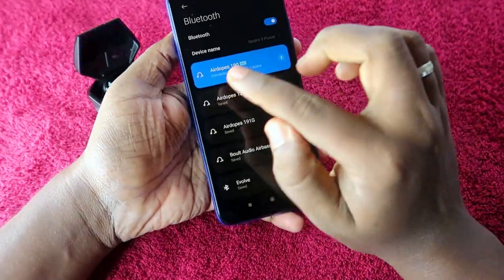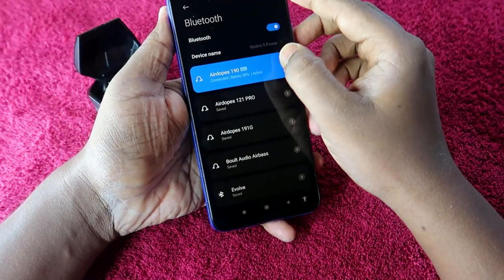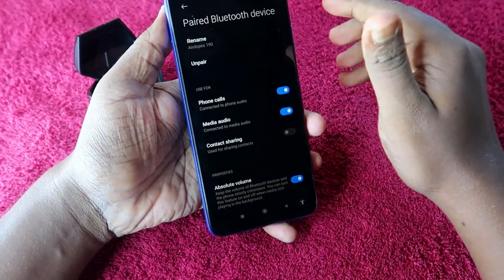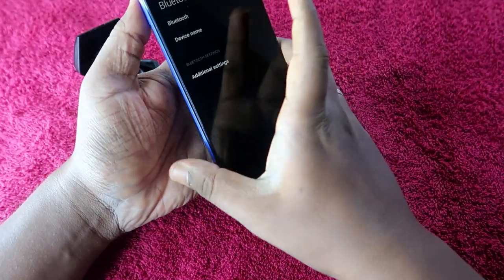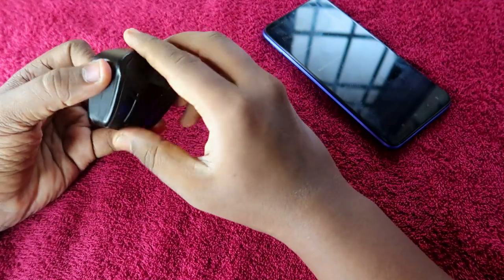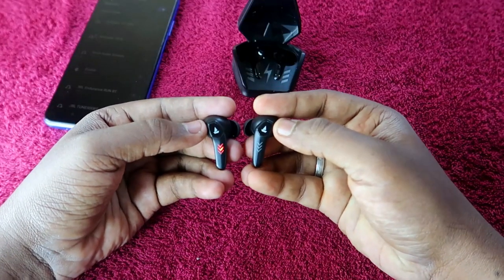If the earbuds are already paired to your smartphone, unpair the Boult Airbass 190 from that device. Also unpair from all other nearby devices. After unpairing, turn off Bluetooth as well. Then close the charging case door, open it again, and take out both earbuds.